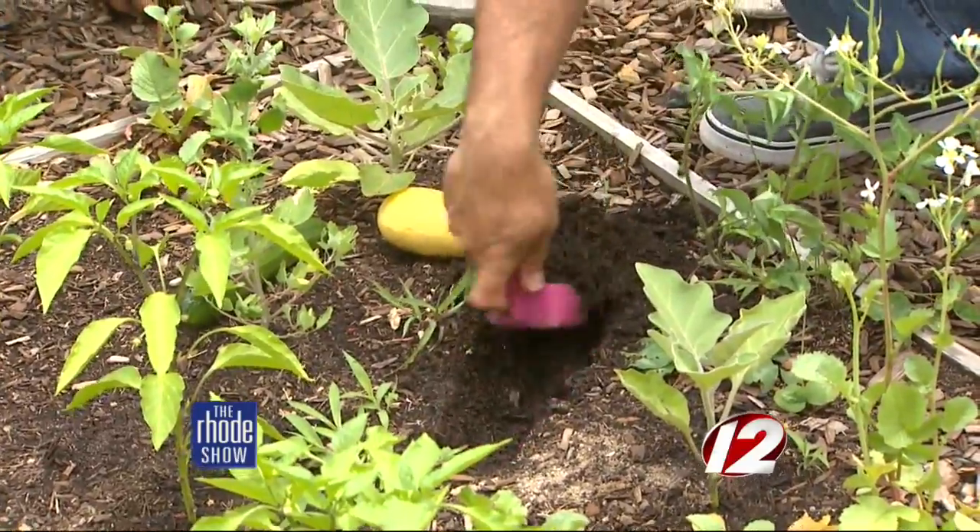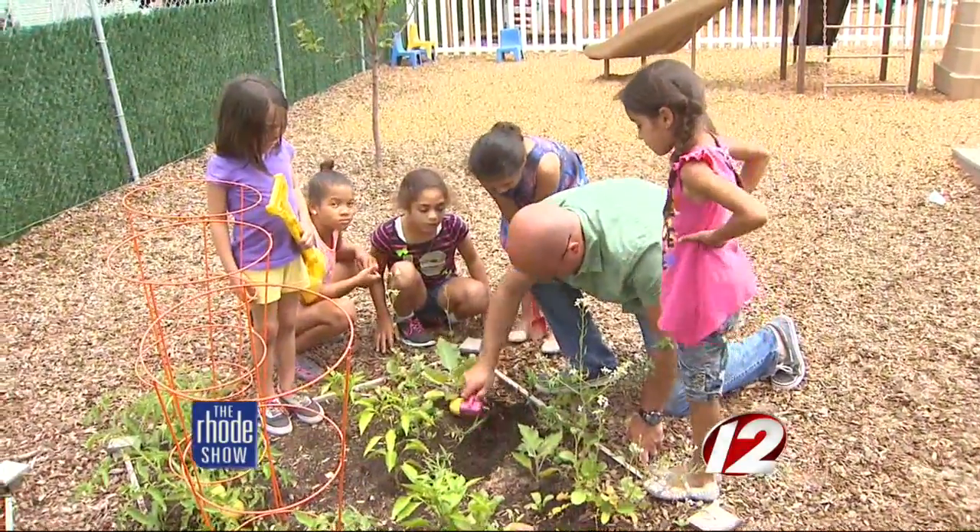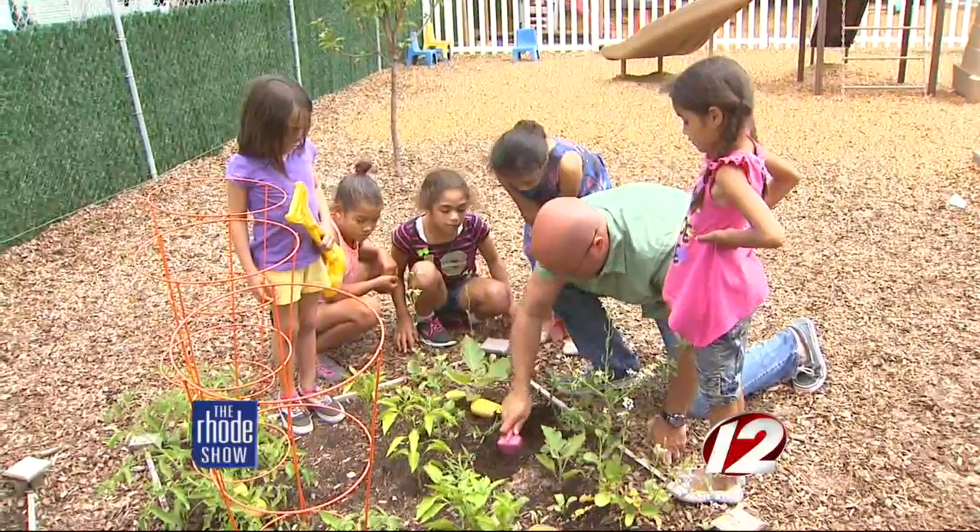What kid doesn't like playing with dirt and water? You can get little buckets, put mud in them, and add a water element by using PVC pipe that will generate water to come down and travel through it that children can play with.